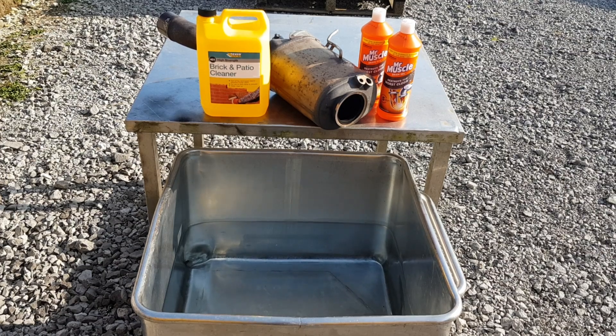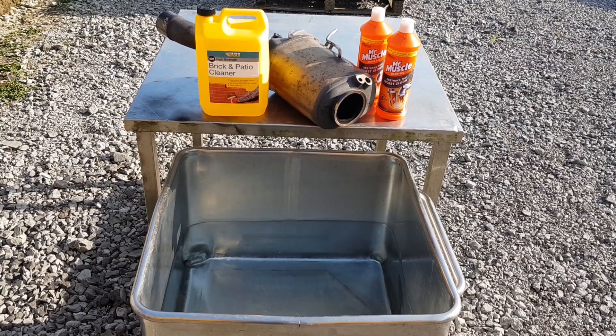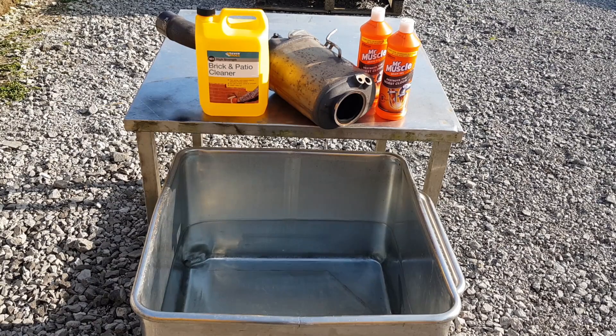Hello everyone, welcome back to the channel. In this video I'm going to show you how I'm going to clean this DPF filter with two chemicals which are not aggressive to the DPF core and the stainless steel material the exhaust is made of. I'm going to use brick and patio cleaner and Mr. Muscle drain gel. The drain gel will get rid of oily deposits inside the DPF, and then the second step will be the brick and patio cleaner.